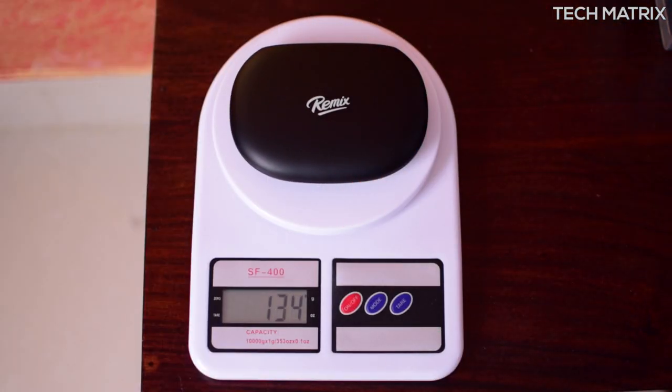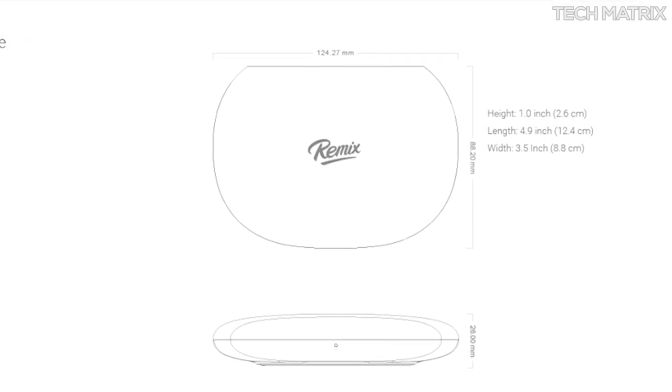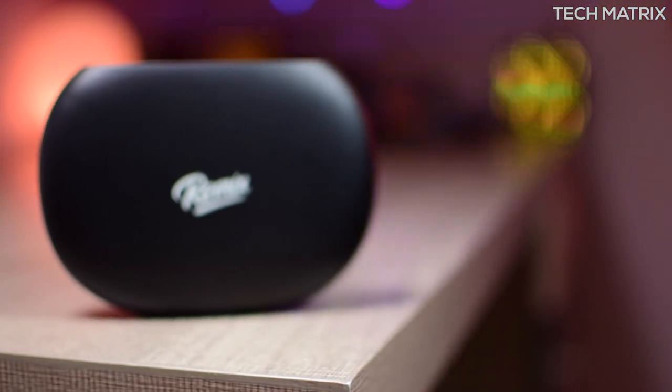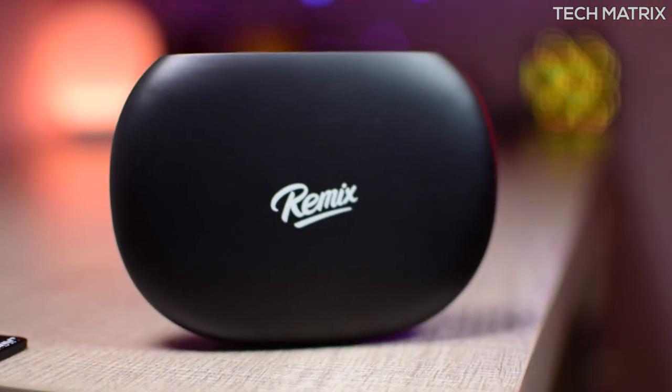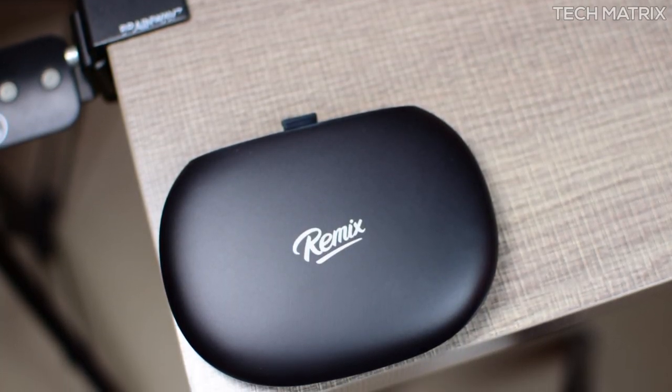Although this is lightweight at just 134 grams, just 1 inch thick and 4.9 by 3.5 inches wide, it has a very compact pebble-shaped design with a black matte textured finish and white Remix logo on top. While being tiny, this packs a punch with a 1.2GHz quad-core Cortex A53 64-bit processor.